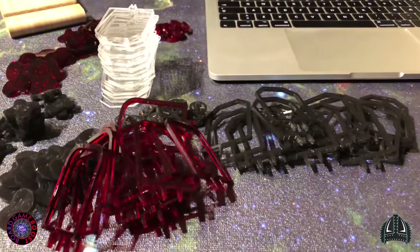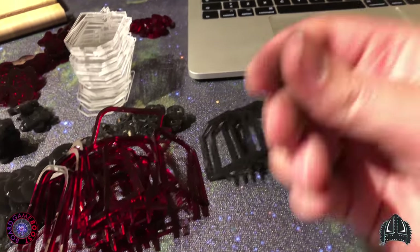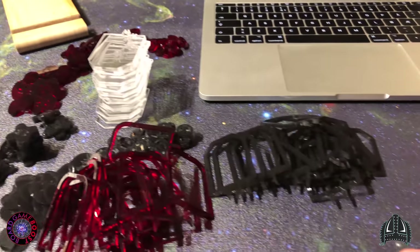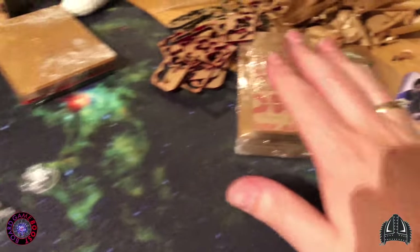This is boring, I am not going to lie. It is very boring and it is hurting my fingers. Maybe I'll take a break. I will assemble this first, and then I'll do the remaining tokens another day.